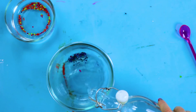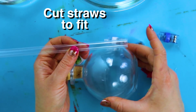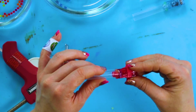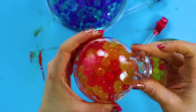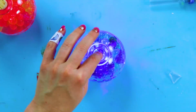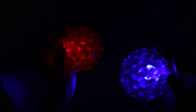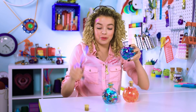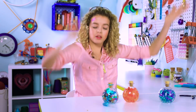Let the orbeez sit in water for at least six hours until they become full size. Add the orbeez into the jar along with the finger lights. Make sure it's turned on. Close it up and voila — let there be light! Then all you have to do is open it, get your trusty needle nose pliers, extract the finger light, put the top back on, then turn it off and save it for a party.